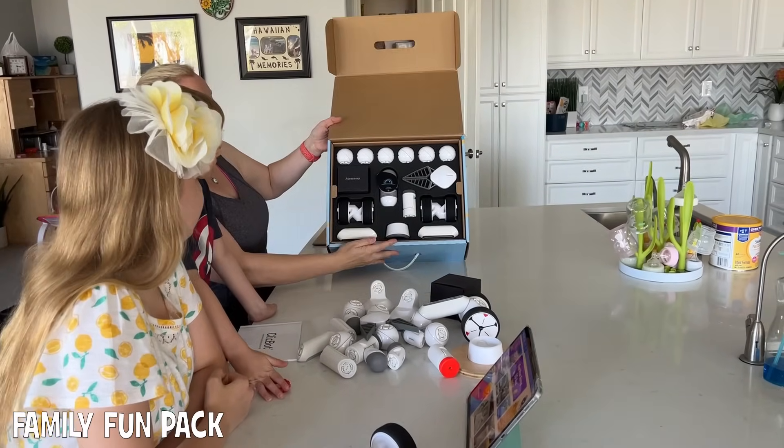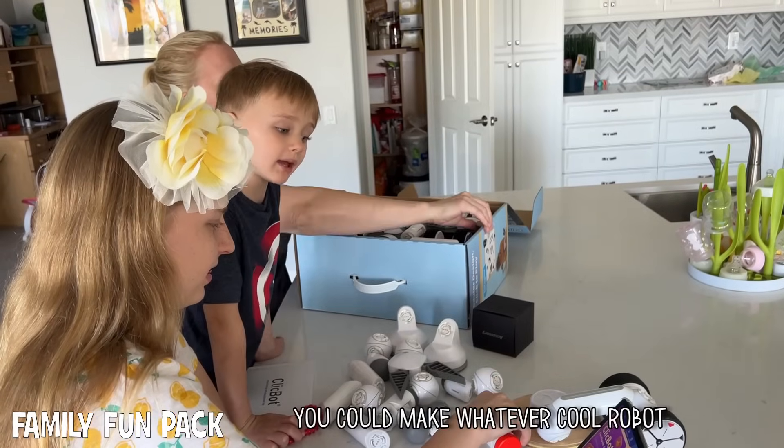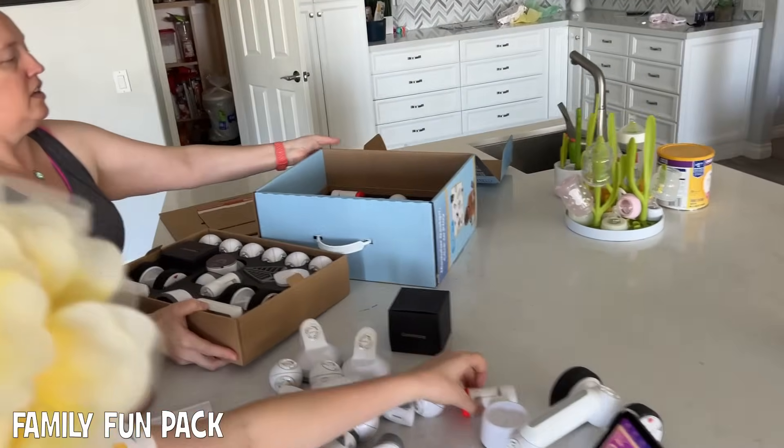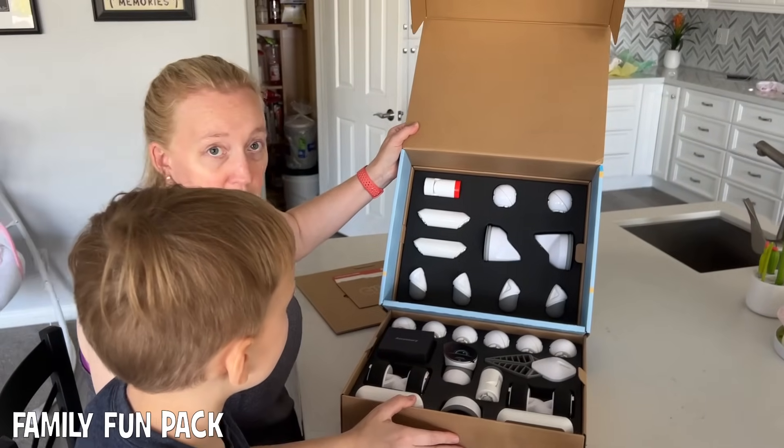Here's how it comes in the box. You can make it as a color robot, and here's the second level inside the box - so lots of pieces.